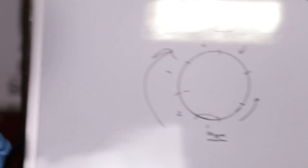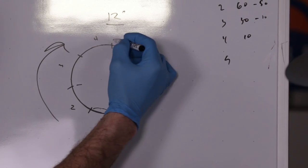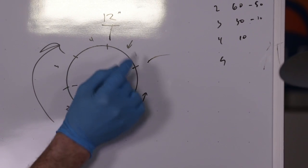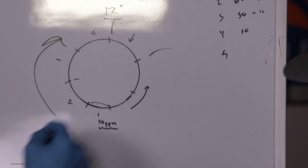Essentially, as you close up more and more of the root pass, you can actually get to a point where you don't even have to tape this last section — the last quarter — because the parts per million of oxygen is going to be very, very low.